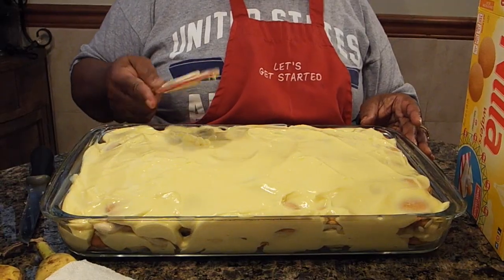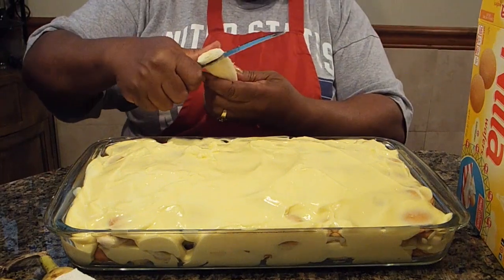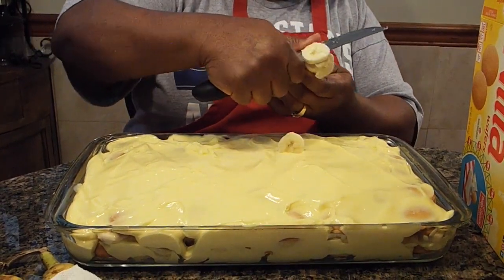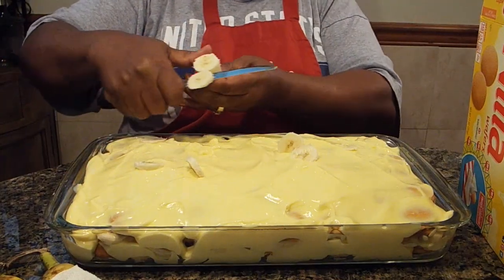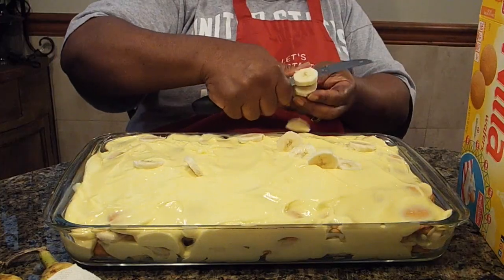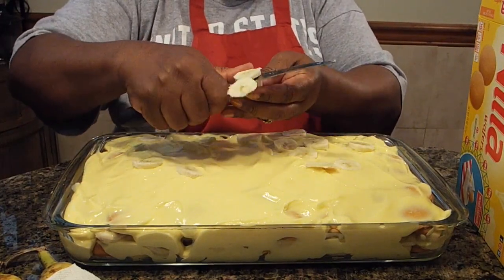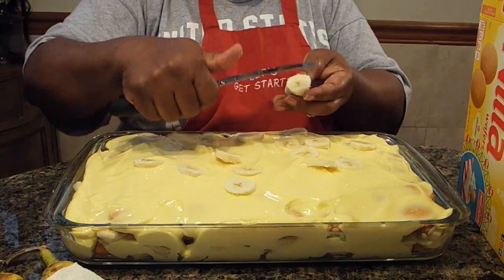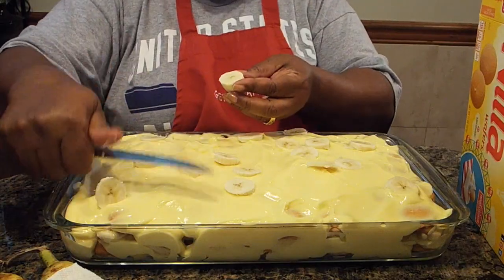I didn't use all of my bananas, but I did have this little banana part left. So I'm just going to go ahead and put it down wherever it'll go. Just make certain that they're laying down; try not to put them all in one space — that's just giving them a little bit of extra bananas on top.